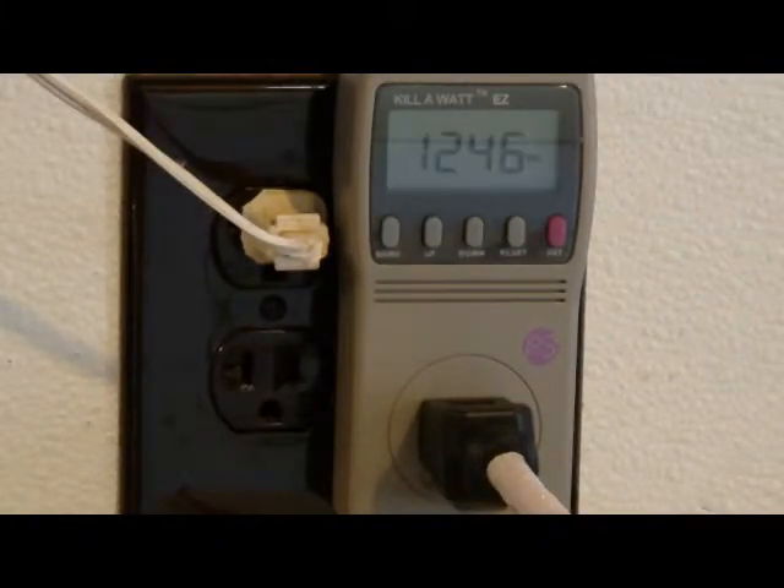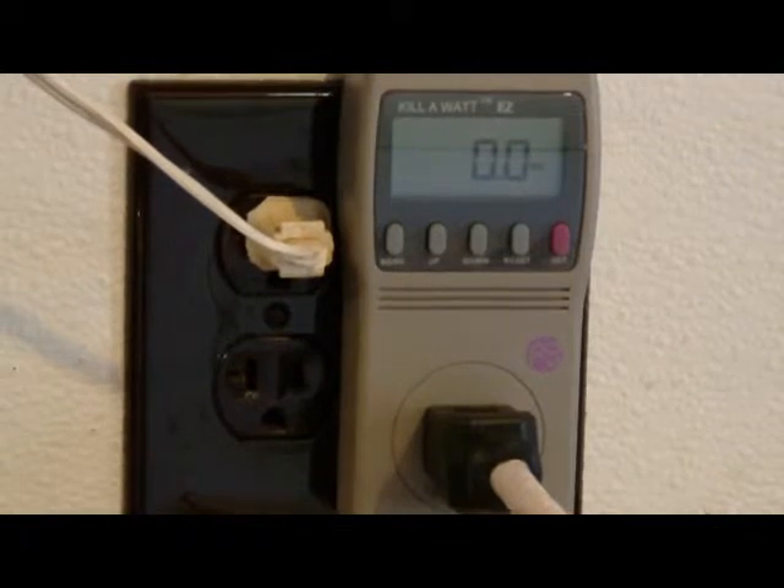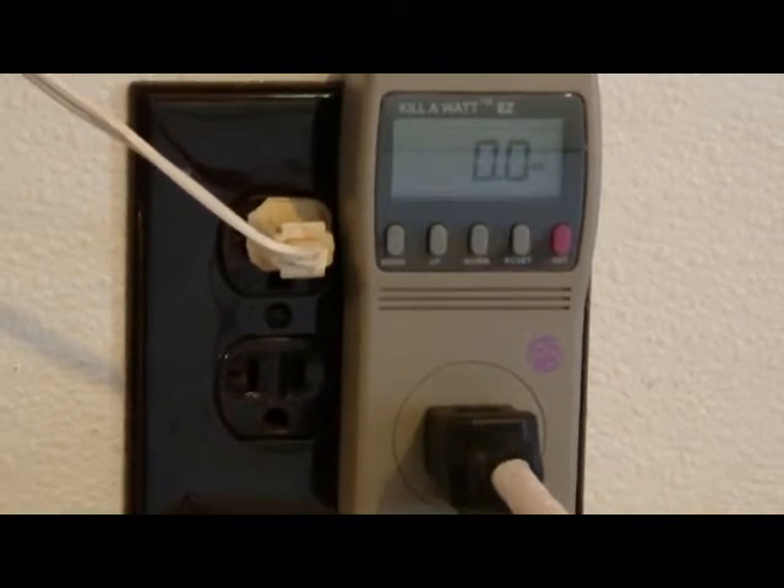Next we have a toaster convection oven, a small one on the countertop. It's set at 400 degrees and it's showing 1,236 watts of power. The toaster oven is showing 0 watts on standby.